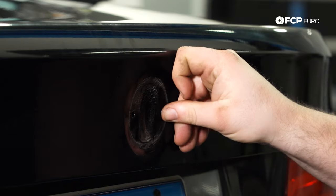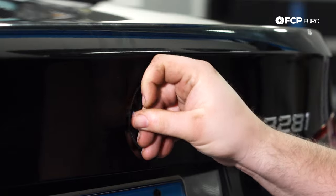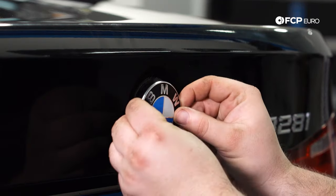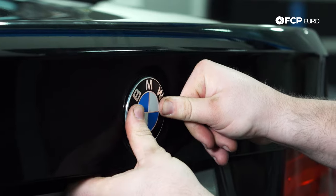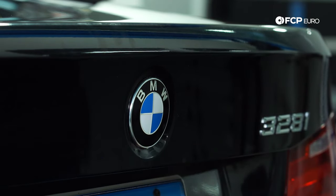Next up, we're going to install the two new grommets — they just push into place. Then just push the new emblem in. It takes some pressure to get it to seat on the new grommets, but it goes on super easy. That's how you replace this style of roundel emblem.